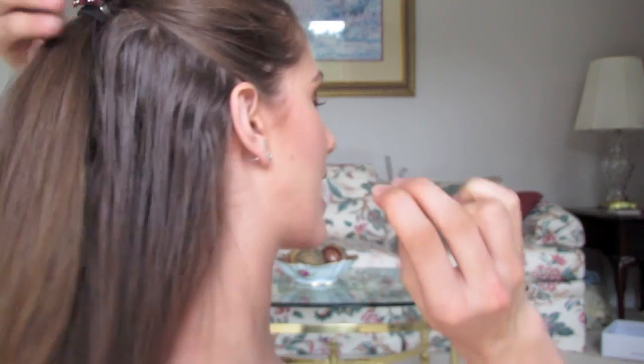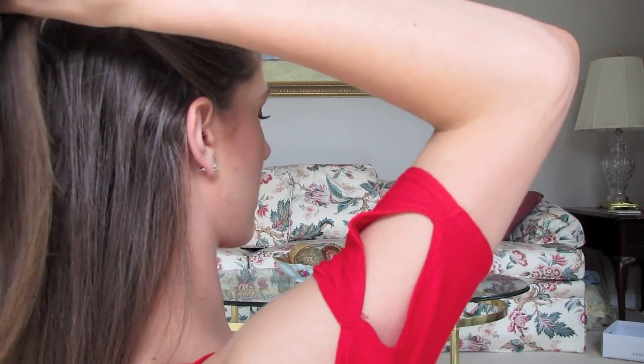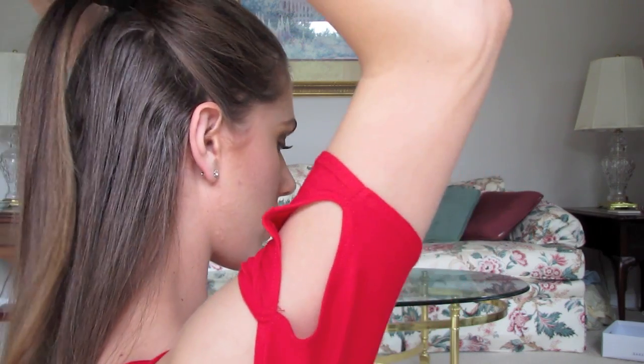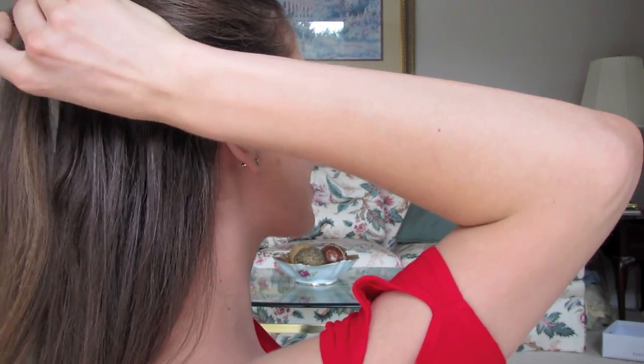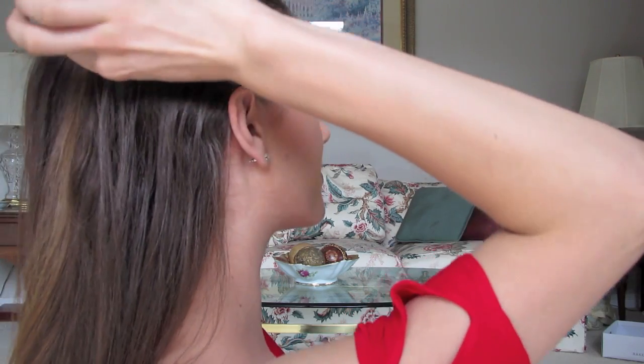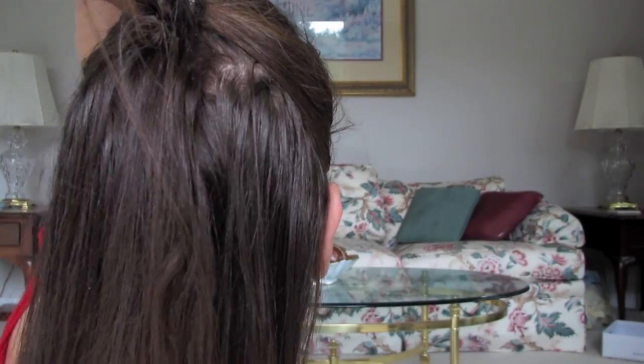If you guys need to, you can also take a bobby pin and push it up the back of the ponytail. If you divide the pony in half, you can take this and push it up halfway, making sure that it goes between both the ring and both of the hair barrettes. Now we have it hidden from the back, and this is a great way to make sure it's adhered.